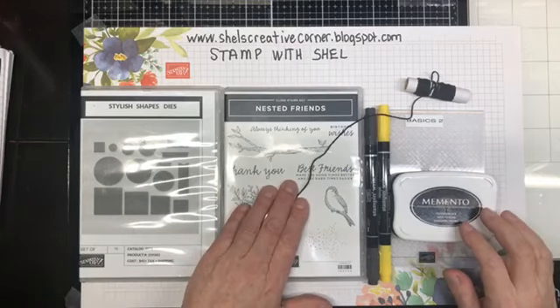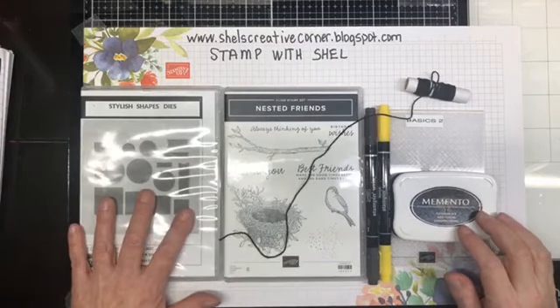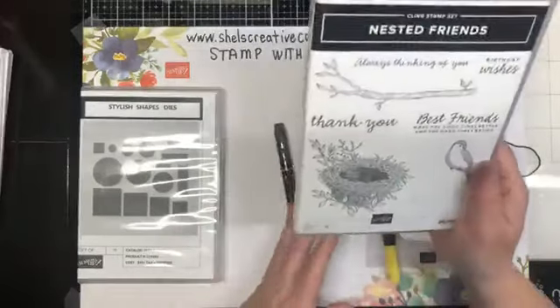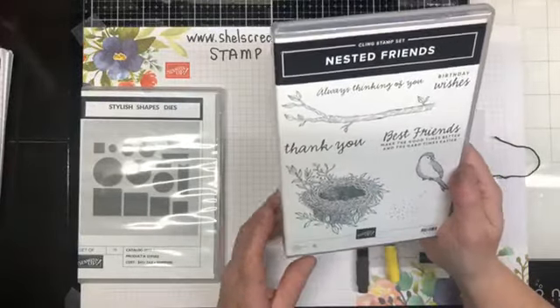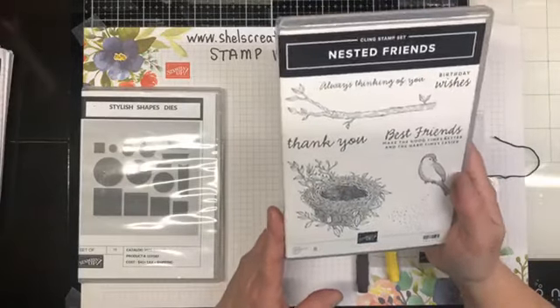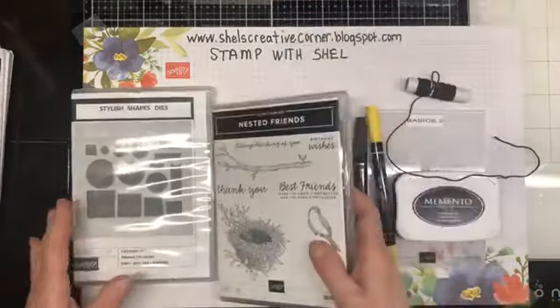This bundle is found in the mini catalog and it is a phenomenal bundle. Love the birds. We're going to set those aside for right now.